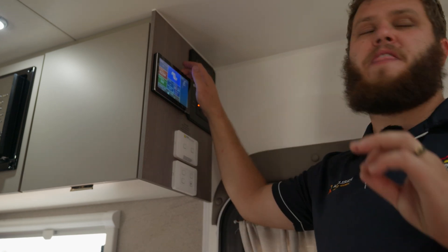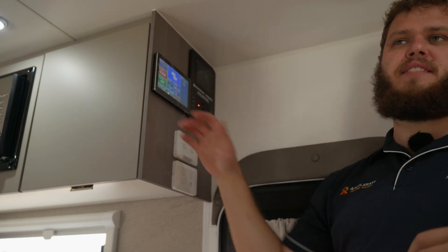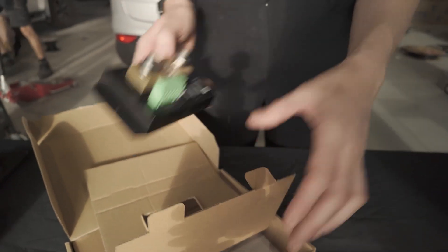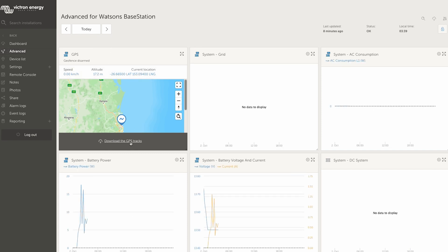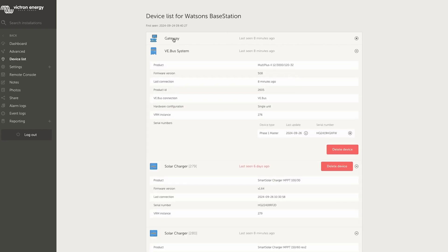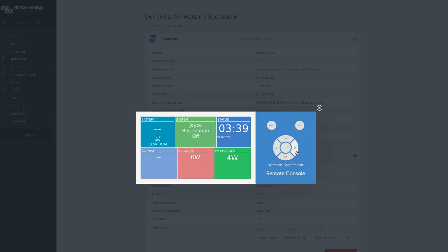The best part about this, and this is the key requirement of this customer's build, is that everything can be monitored remotely. This actually talks back to a 4G GSM module which has a SIM card in it, and it actually broadcasts all of this data remotely to a network, which the customer can log into remotely and see what the system is doing anywhere in Australia that has phone reception. If they're on the other side of the country and something's not going exactly how they think it should be, we can log in from our computer, check all the settings, and see everything - how the system's performing down to a T for the ultimate controllability and monitoring.